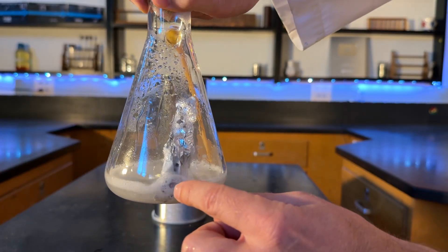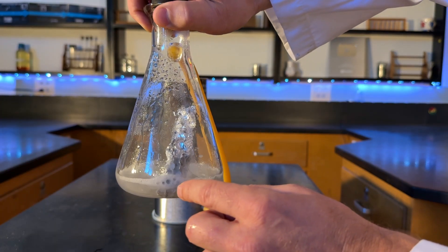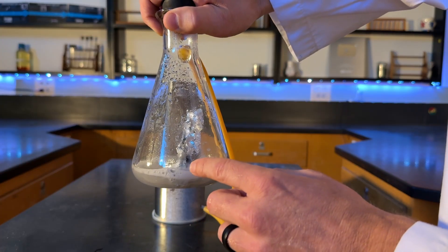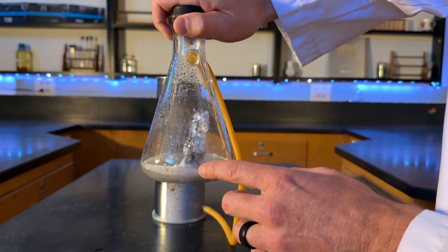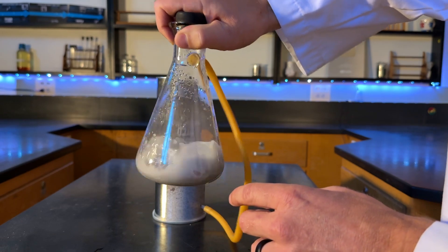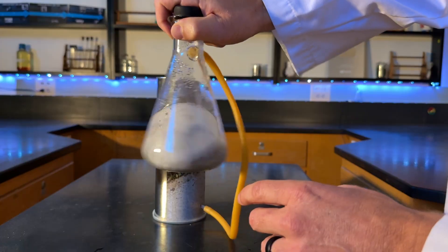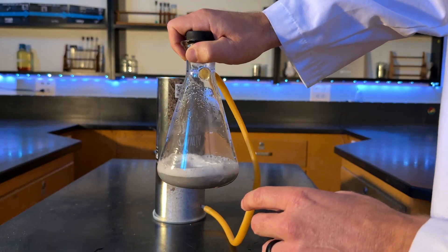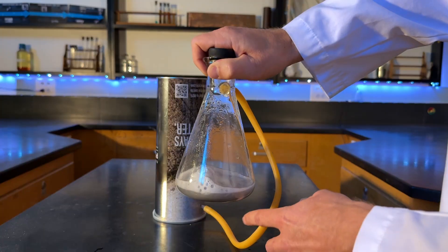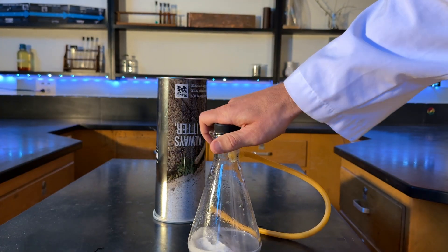Hydrogen gas has an atomic mass of 2 because there are two atoms, each with a mass of 1. Air has an average mass of about 30 — nitrogen in the air has a mass of 28, and oxygen has a mass of 32. So hydrogen at mass 2 is way less than that, meaning its density is going to be quite a bit lower than air at the same temperature.